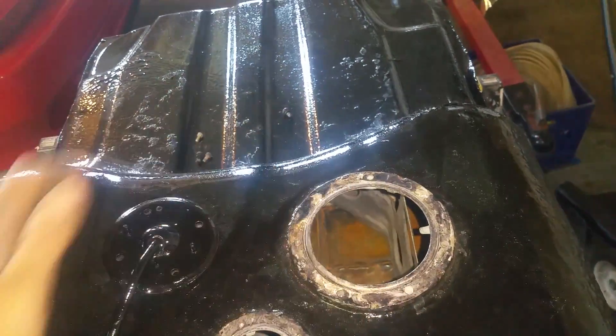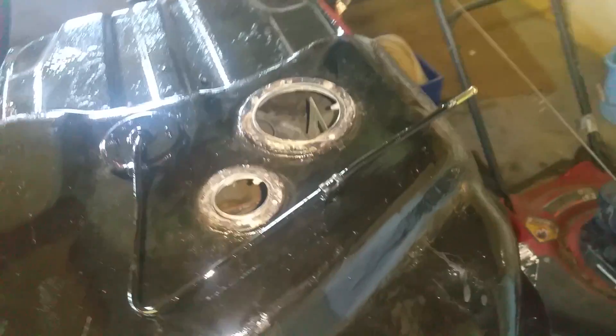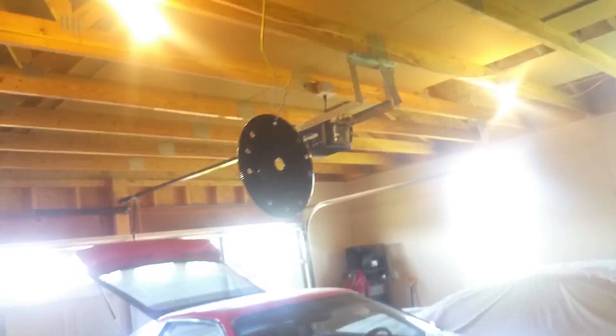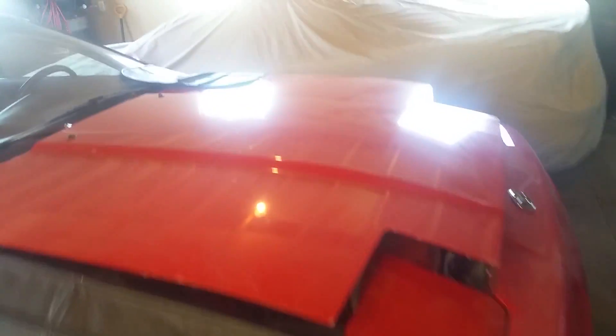I'm gonna pop my return through here, then set it up — probably keep that how it is, just throw a filter on it. Sending unit everything looks good. I got some stuff up here and it's been getting 415, so it should be good to go. Let's look under the hood.